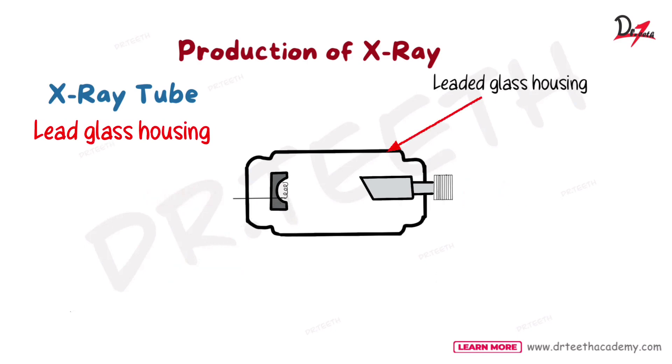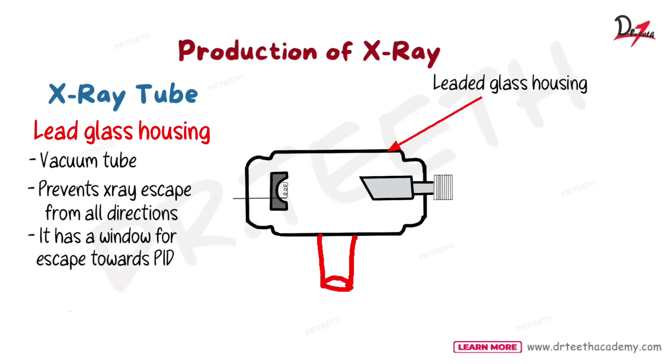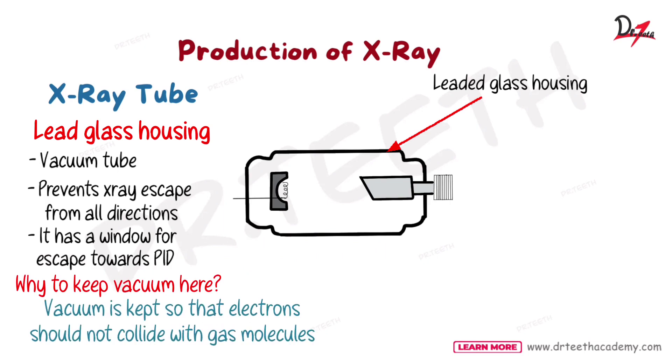The glass housing is a vacuum tube — it prevents X-ray escape in all directions and has a window for escape towards the PID. Vacuum is kept because the electrons should not collide with gas molecules — if we have air inside, the electrons will collide with gas molecules and their speed will lessen, which is not what we want. The second reason is that it prevents the burn-out of the filament, which can burn out if gas molecules are present.